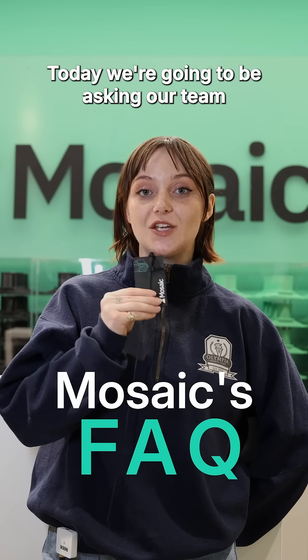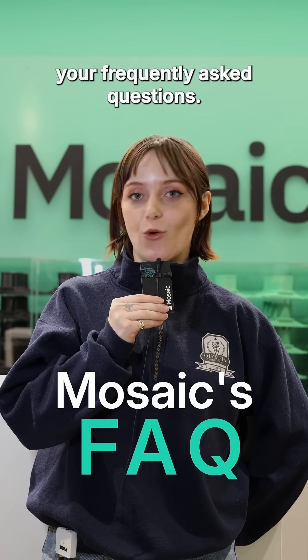Hey everyone, welcome to the Mosaic office. Today we're going to be asking our team your frequently asked questions.